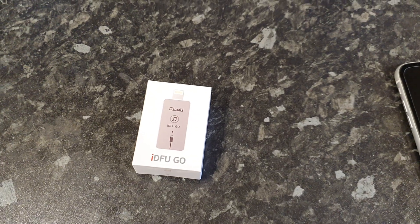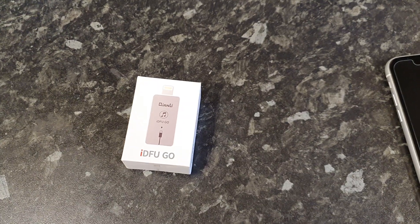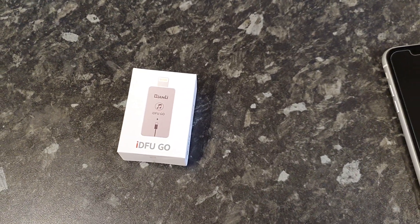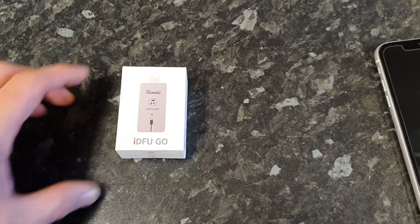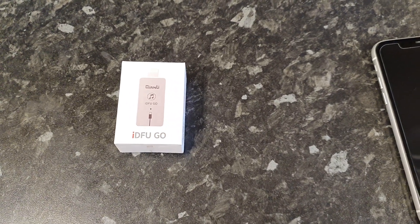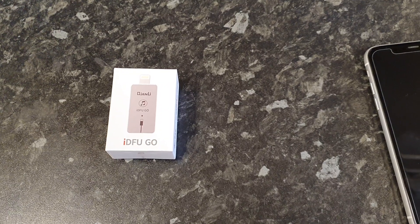Hi everyone, today we've received our stock of the new iDFU Go by Kwanlai. This is a new adapter for iPhones of all models that use the lightning connector and it'll quickly put any iPhone into DFU recovery mode. So we're going to do a little unboxing video with a demo of how it works.